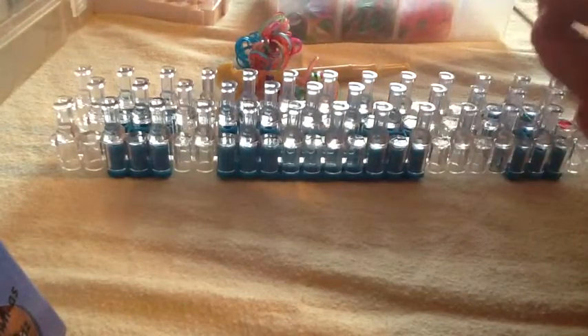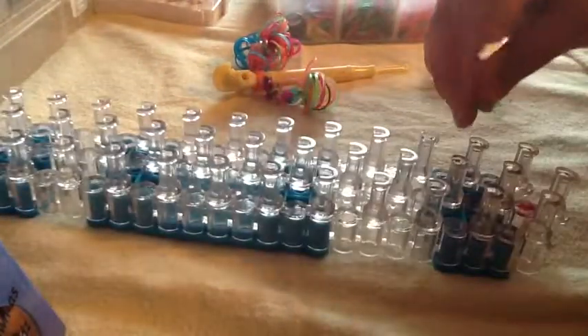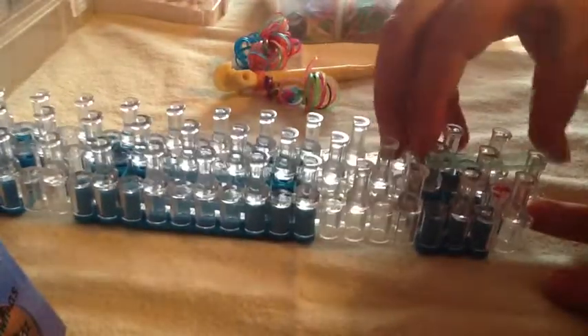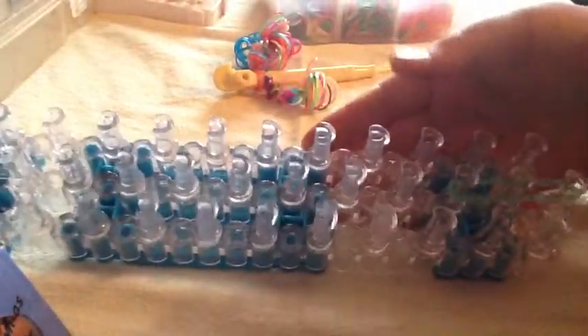You are going to take two bands and go up three pegs instead of two. This is just what the instructions told me.